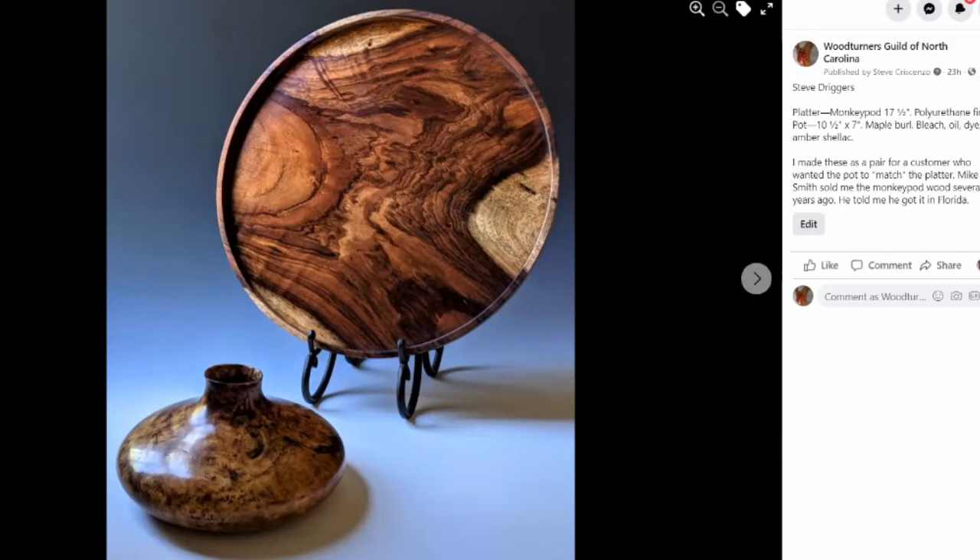She asked if I could make the maple burl match the monkey pod, which is kind of a tall order but sort of fun. That involved bleaching the maple and then oiling it, then bringing it back with different dyes, and then finally several coats of amber shellac.